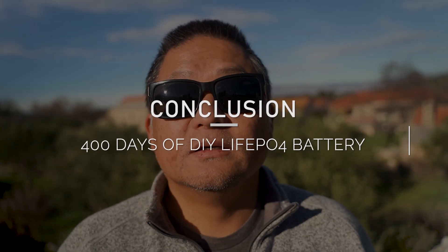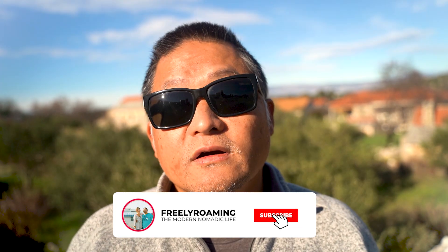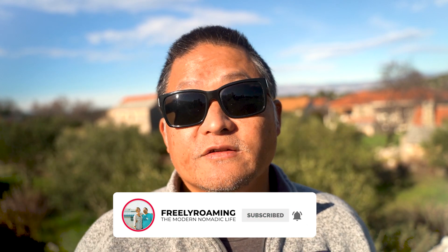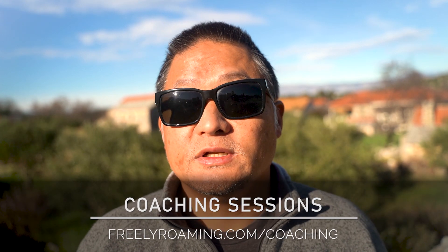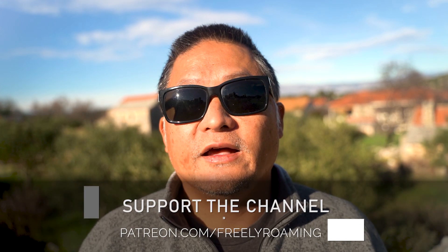That's everything. Hopefully this helped answer some of your questions about how my DIY lithium iron phosphate pack performed in the real world. I'll keep you updated, especially if I come across anything unusual or unexpected, so don't forget to subscribe. After a year, I'm very happy with how this has worked out. For those interested in building a DIY lithium pack for your camper or off-grid home, find my build video linked in the description. I also offer personalized online sessions to help you design and build your system if you need any help.